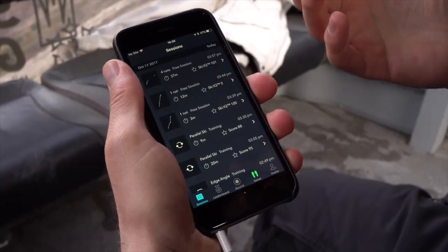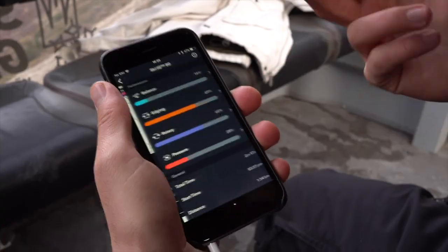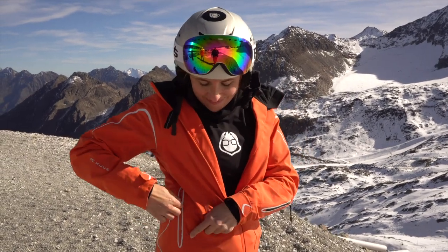What we can see here from your data, Lisa, is that your edging is a little off. So our suggestion at CARVE would be to do one of our edging drills, which we've developed. All you have to do is go to our training section, select one of our edging drills such as the edge angle challenge, put your skis on, put your earphones in, press start, and off you go.